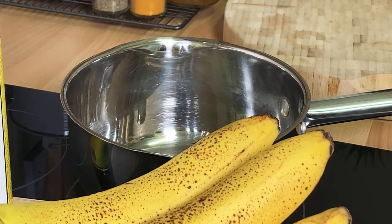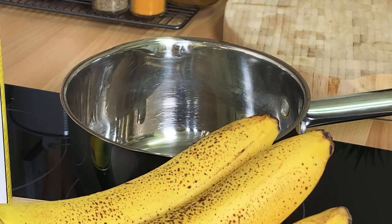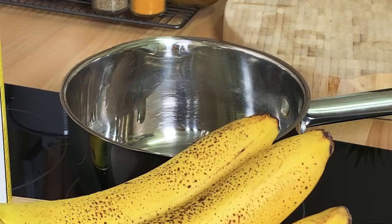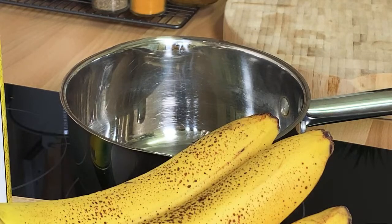Back in the kitchen with another one, Chef Ricardo here. A lot of people when they buy ripe banana, they say it's too ripe. Well, we have a perfect secret recipe for you. If you want to get a good night's sleep before you go to bed, this is a recipe for you. Drink this before you go to bed — ripe banana tea. Yes, ripe banana tea.